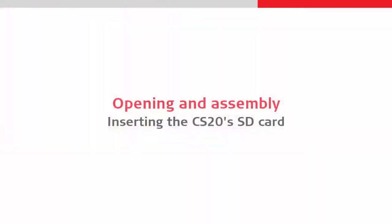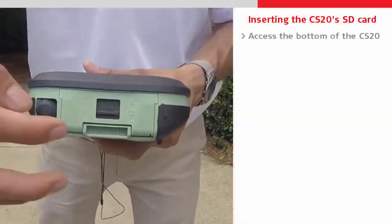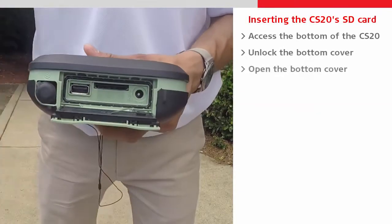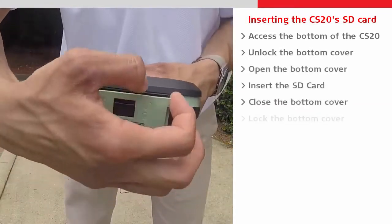Next we will insert an SD card into the CS20 by opening the compartment on its base. We slide the lock into the unlocked position and open the door. The SD card can then simply be pushed into its slot, and the door can then be closed and locked.